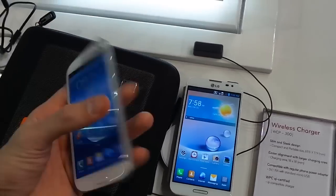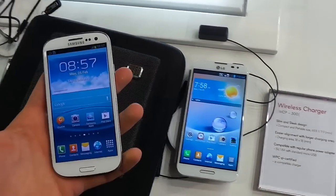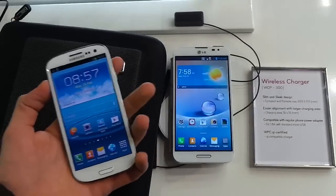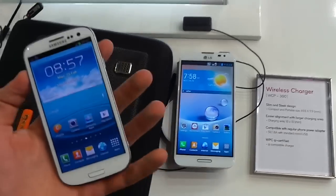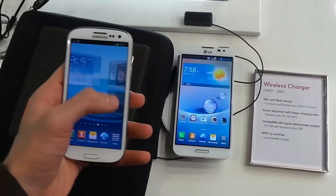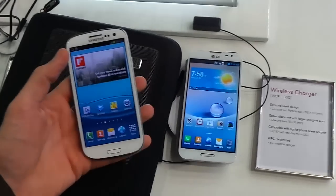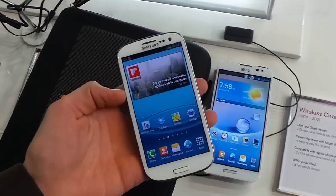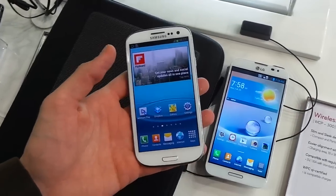Welcome to Know Your Mobile. I'm Basil here with the Samsung Galaxy S3 and the LG Optimus G Pro. The LG Optimus G Pro is the latest quad-core beast announced from LG, packing a 1.7 GHz Qualcomm 600 processor along with a Full HD display — it really is a phenomenally spec'd device. But how does it compare against everyone's favourite Android handset at the moment, the Samsung Galaxy S3?